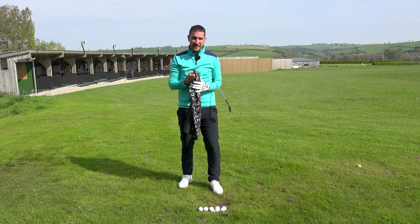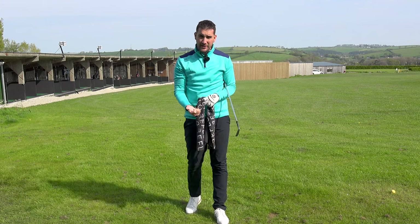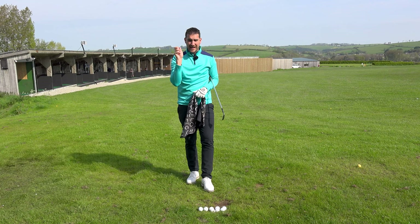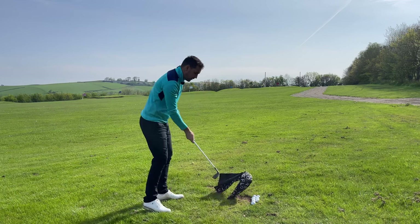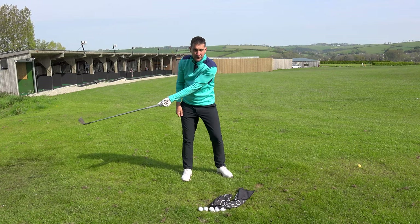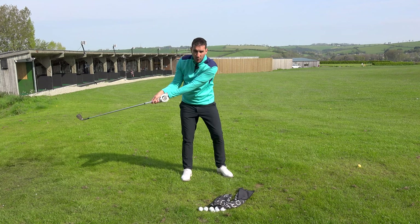Casting from the top of the back swing is frustrating. It's a part of the game that so many golfers know they do, they try and stop it, and I believe they try to stop it in the very wrong way. We look at casting as the releasing of the trail wrist, because you see on the way down the wrist goes that way, and you see that straight arm between your lead forearm and the golf club. So you immediately think: I've casted it, I've lost my wrist angle on the way down.